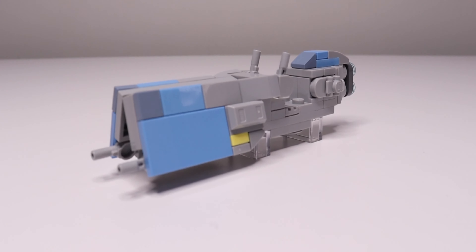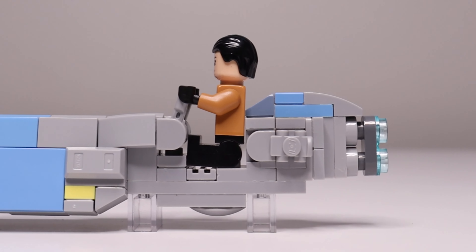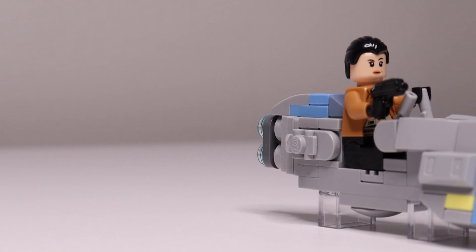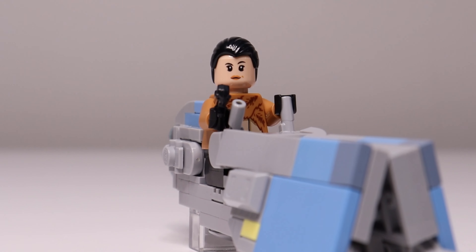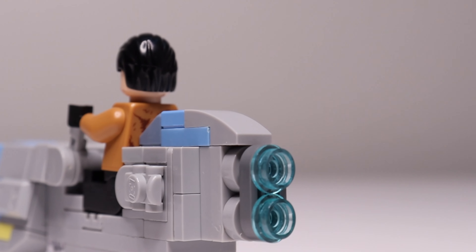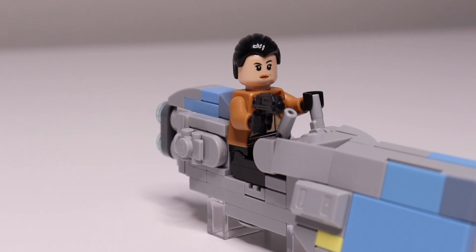To start off, we have this custom speeder bike I made, which was surprisingly challenging when it came to designing it. My favorite part is where the controls and the front of the speeder intersect, because it just looks so smooth. Designing the rear section of the speeder was particularly difficult for me because there was barely any space to work with, so I was constantly going between designs until I decided to add this fin, which gave it the compact look I wanted without being too stubby.